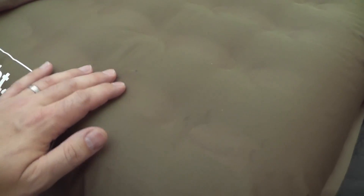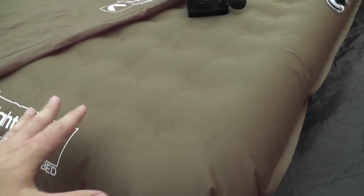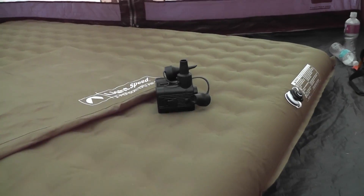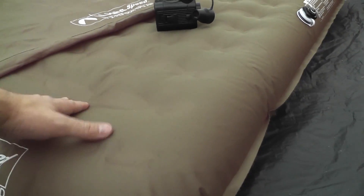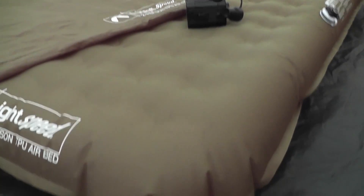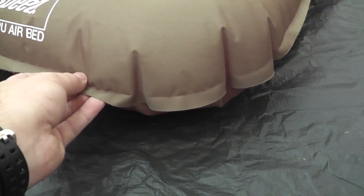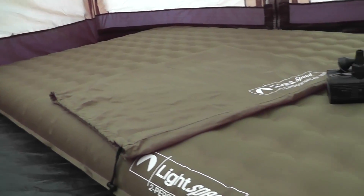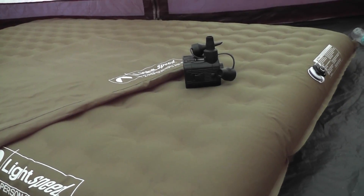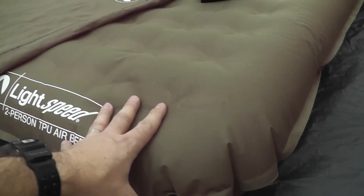Based on how it looks, you can get a feel for how it's constructed — there are these pillars seamed into it that trap the airflow and help it have a nice rigid build. Once you get on there it doesn't shift around a lot; it feels sturdy. It's made of TPU, so there's not a lot of stretch to it, which is a good thing. A lot of the pops and holes we've seen in older air mattresses at home seem to come from the rubbery material they're made of, so using something more rigid but less flexible sounds really good.